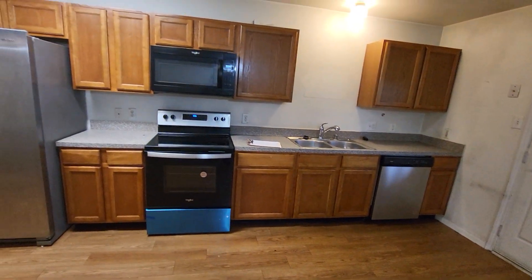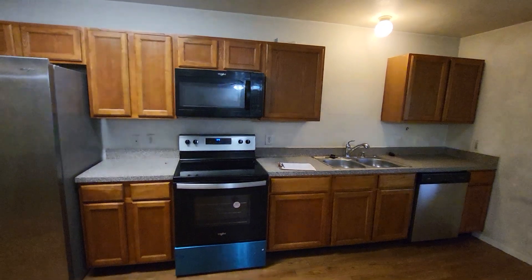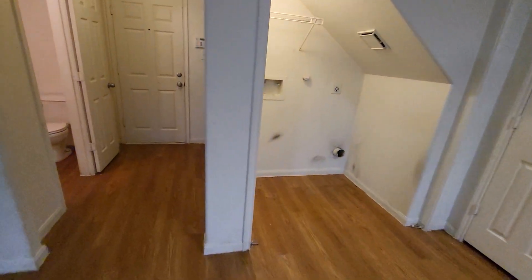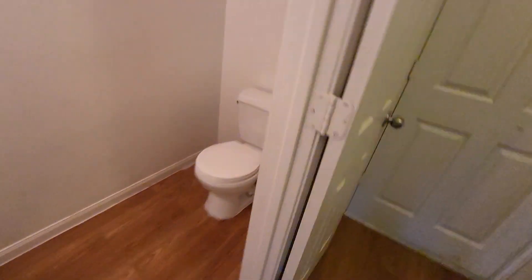The appliances really don't match. I'm not real sure what we want to do with those. Here's the powder room.